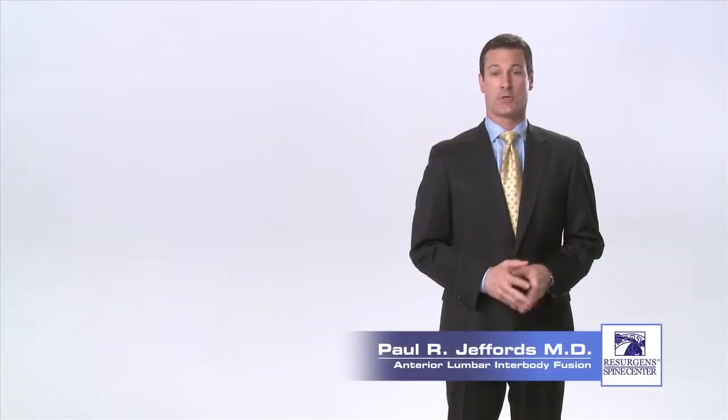Hello, I'm Dr. Paul Jeffords, an orthopedic spine surgeon at Resurgent Spine Center in Atlanta, Georgia.